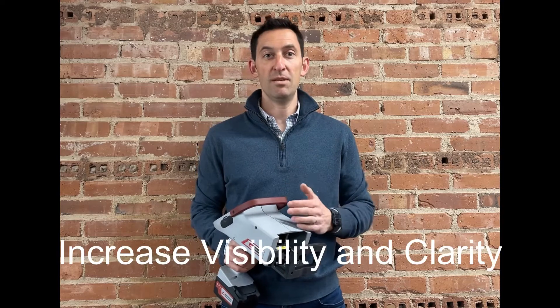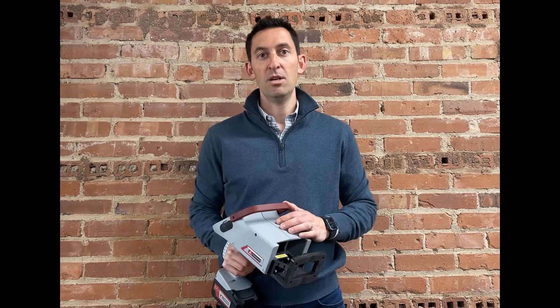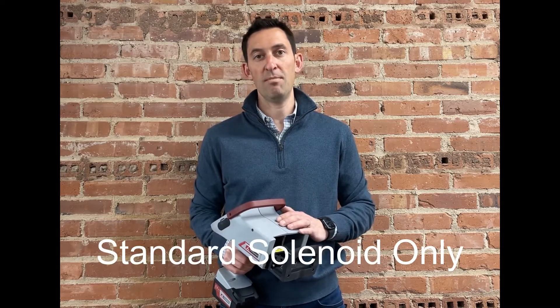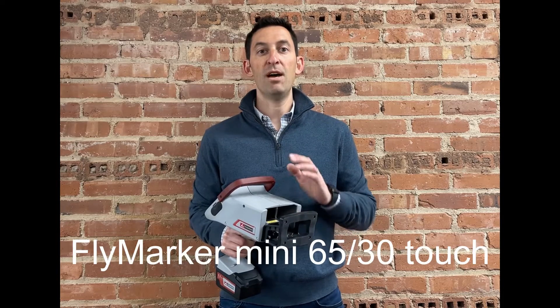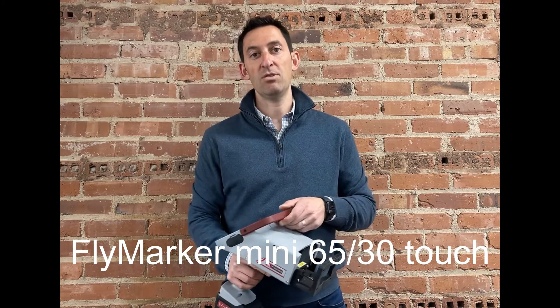This can increase visibility for certain applications and creates a really nice-looking clear mark. Note that Continuous Line Font can only be used with a standard solenoid on the Flymarker Mini models. In this example, we're using the Flymarker Mini 6530 Touch model, which only has the standard solenoid option.